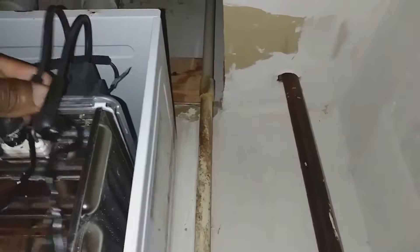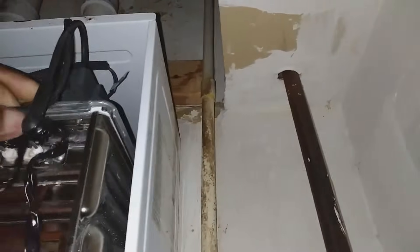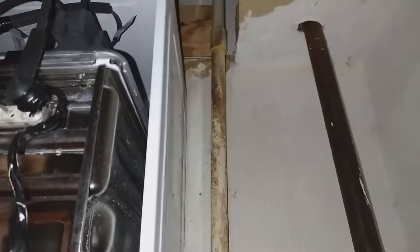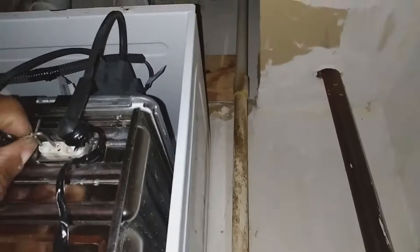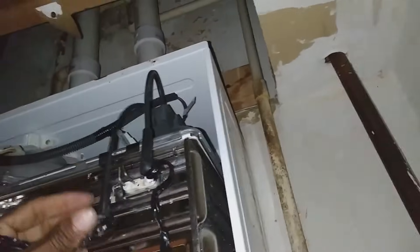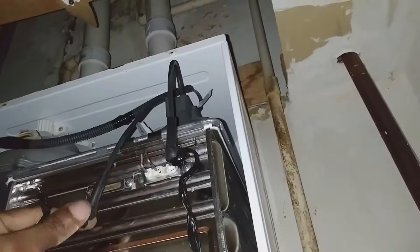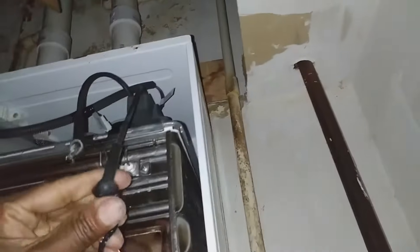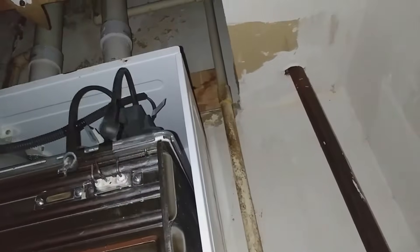That made me want to check the igniter because they do burn out on these units — the igniters tend to burn out over time. You can tell this one has been changed before; somebody did some tape work here, I guess trying to insulate the igniter wires.